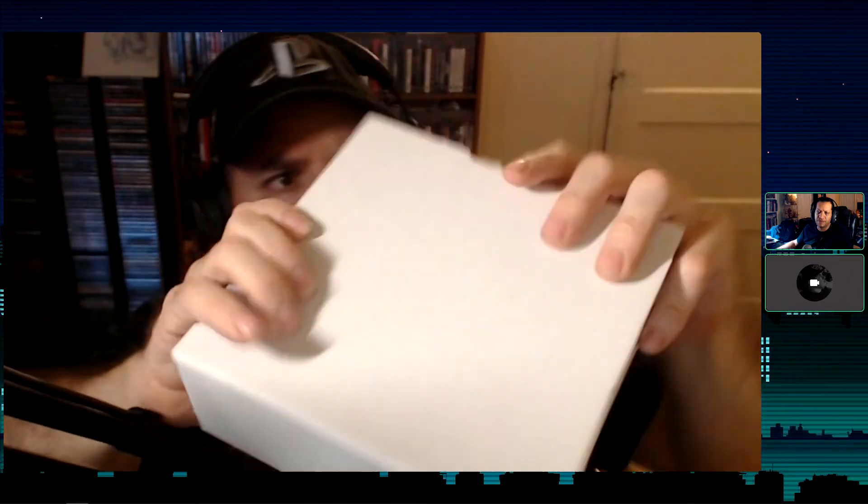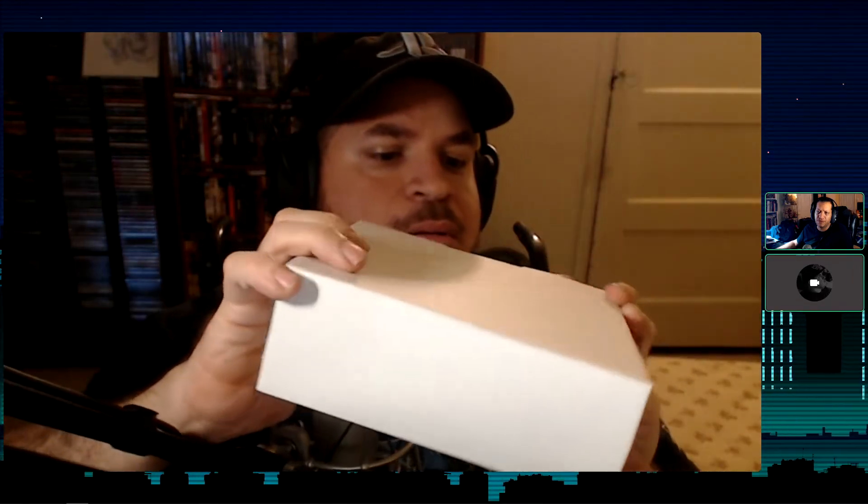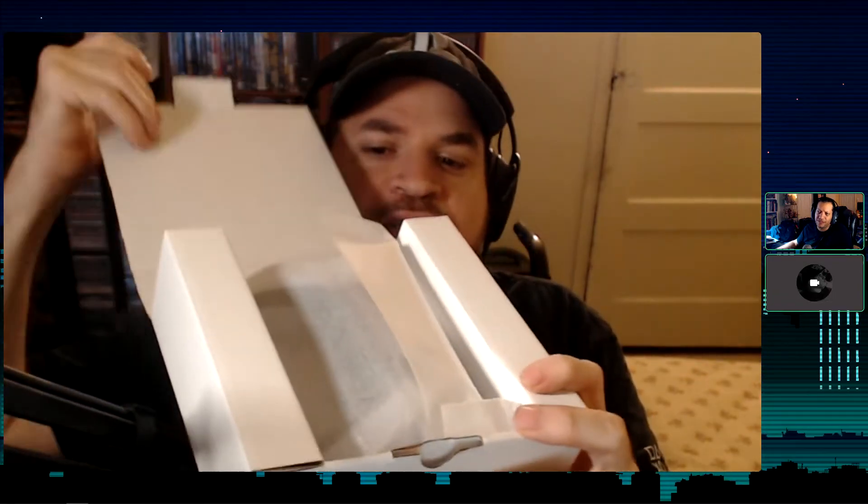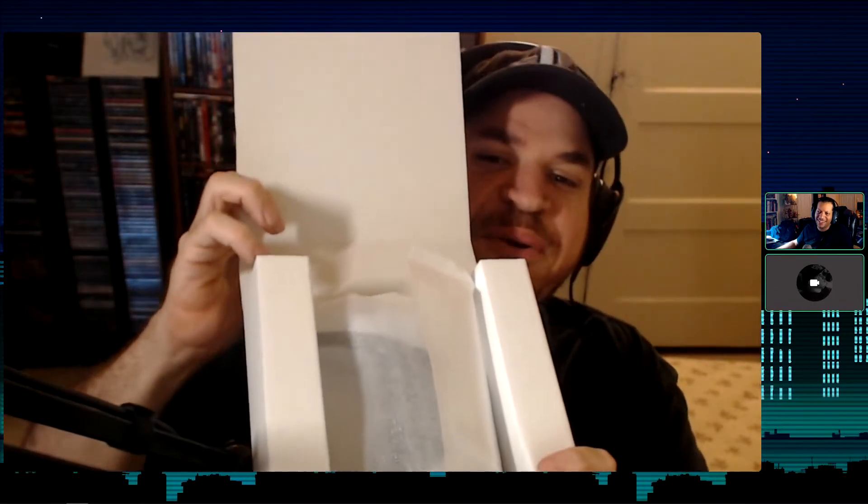Trying to figure out the inner box — I'm making this more complicated than it has to be. You just have to pull the tab up. It's a little awkward because I have to face it to the camera. Let me move it over to the better lighting here. There we go.